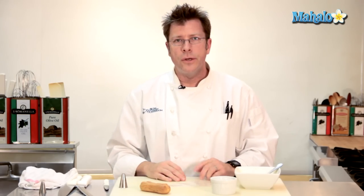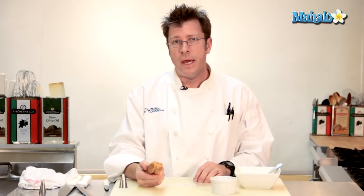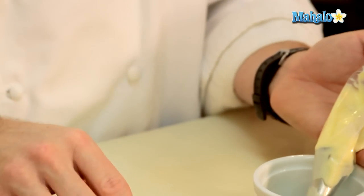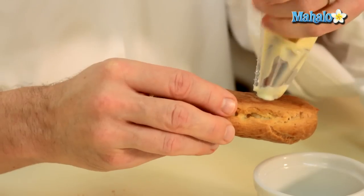Now that our pastry cream is finished, one of our uses for pastry cream is to fill up some pate choux shells to make an eclair. Take the pastry cream right into there and go ahead and fill it up.